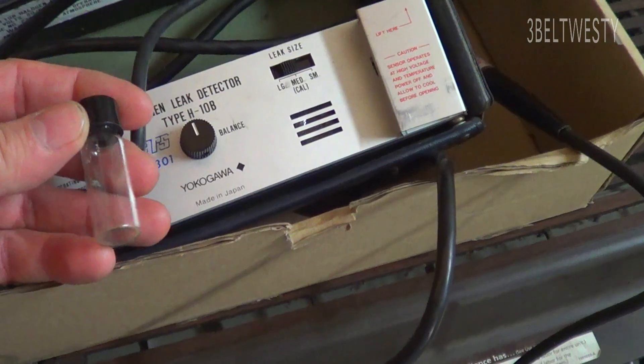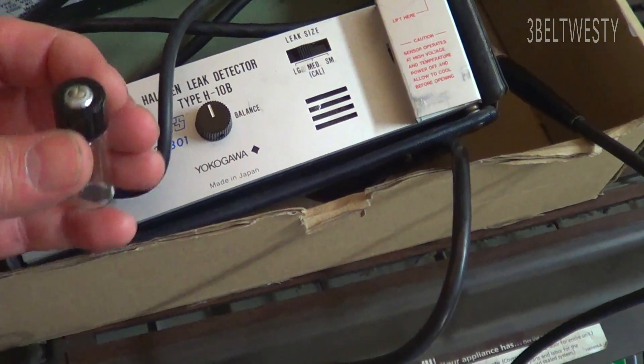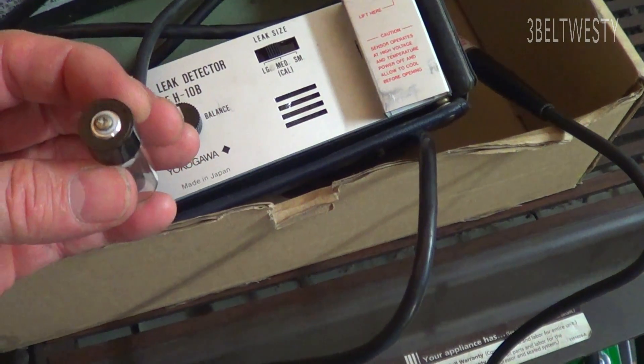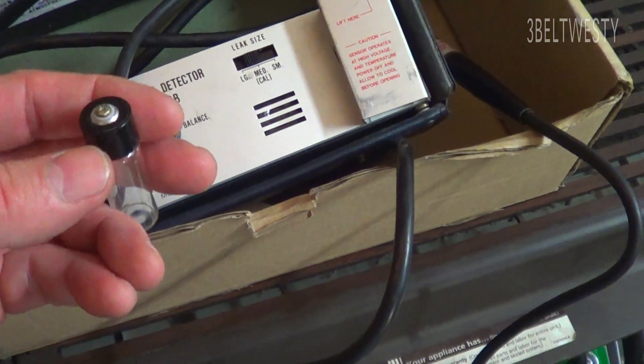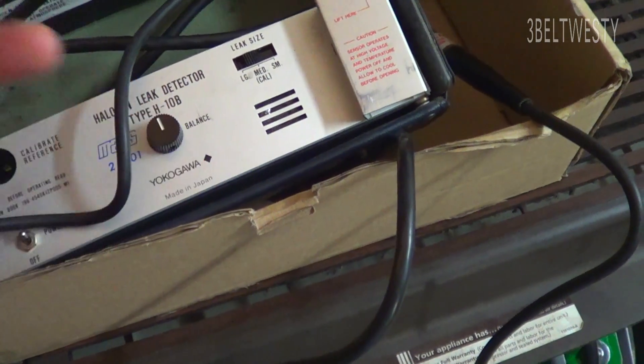The calibration leak on here uses R11, and you can buy these — I think on Amazon — for like 20 bucks. It's got liquid R11, which is a liquid at room temperature, and it has a calibrated leak that comes out of it. Once you open it up, I think it lasts like half a year.